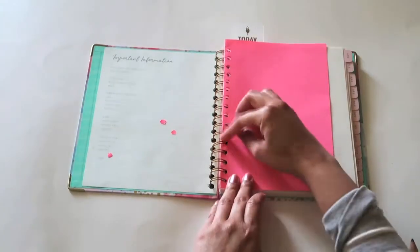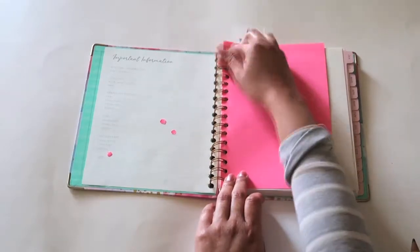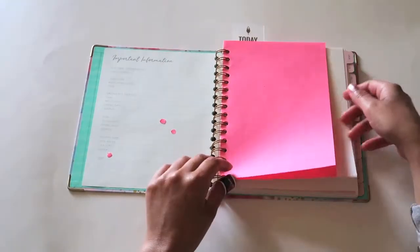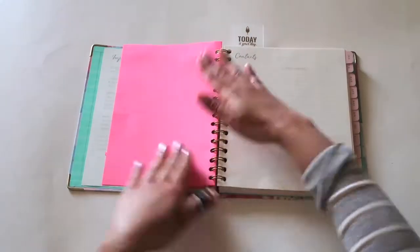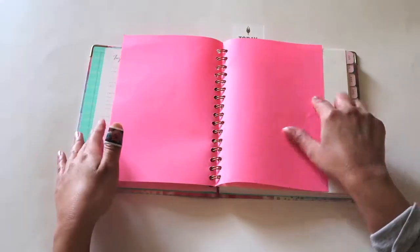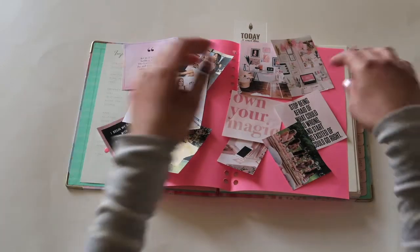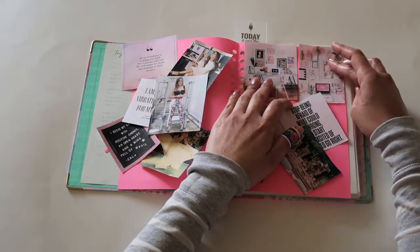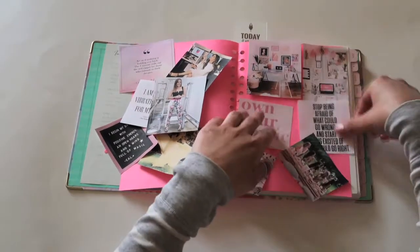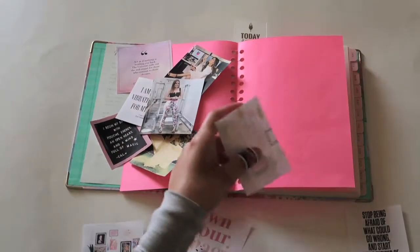Now you can test it out and put it on your spiral binding to see if it works. There you go, it works! Now it's time to get your paper and start cutting your pictures. Now that you have all of your photos cut out, it's time to arrange them. This will take time, so be patient with yourself. And now you're ready to paste your pictures.